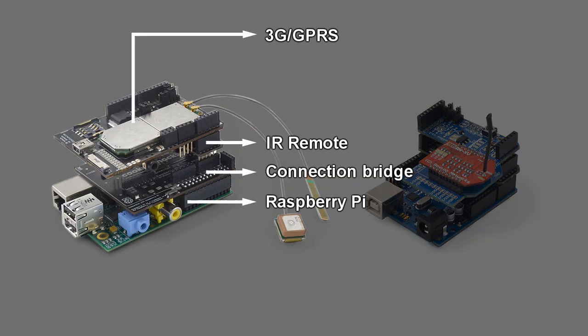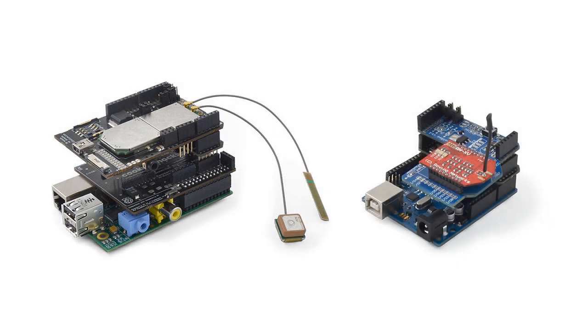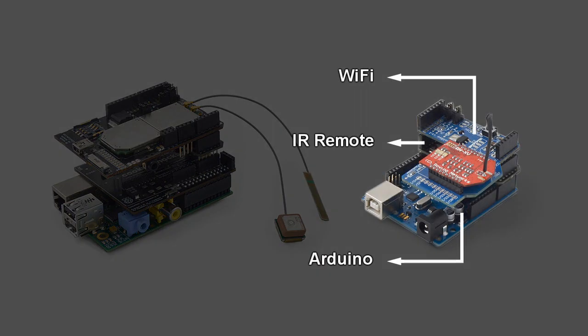On the left side we see how to connect Raspberry Pi along with the IR Remote and the 3G radio shield. On the right side we find an example of Arduino along with the IR Remote and the Wi-Fi radio shield.